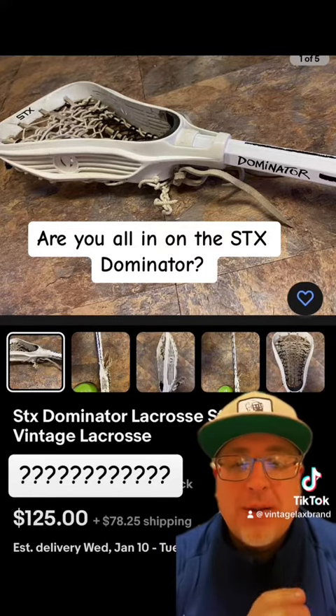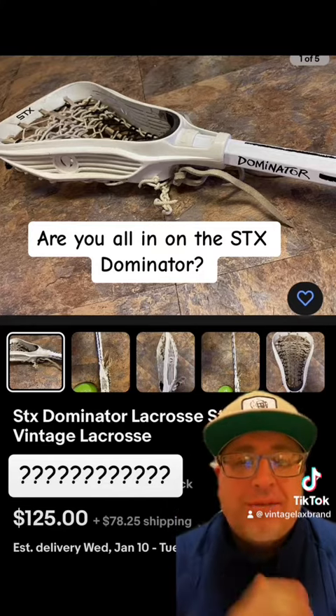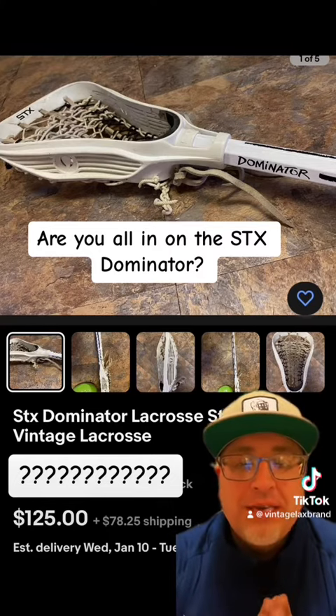It looks in very, very good shape. And the one cool part — I think the rarest part of the stick — is the shaft here is intact with 'Dominator' spelled out there. I have seen very few Dominator shafts come up. This is a complete stick.